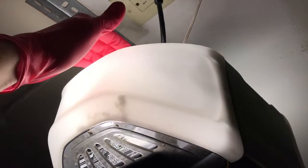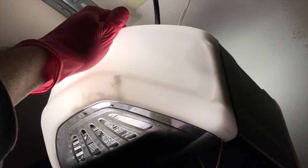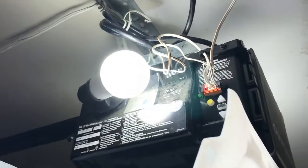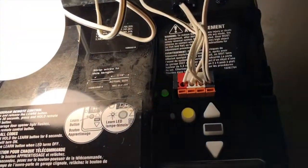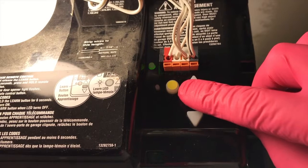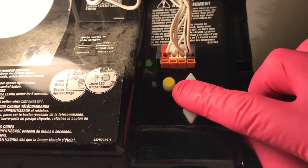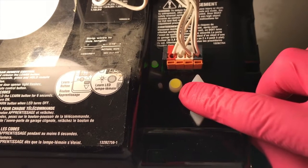We are now standing on the ladder and we are going to reach up here and pull. Very important — as you pull, do your best to stay balanced on the ladder. Do not fall off. By opening that, you will see the actual learn button. Depending on your garage door opener model, this may be green, red, purple, or orange. However, with our Chamberlain, it is yellow.